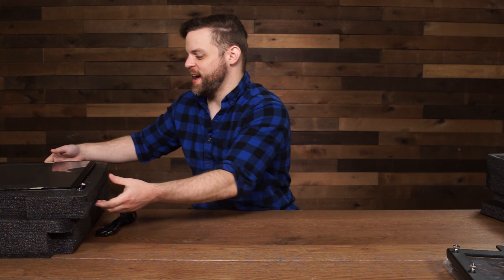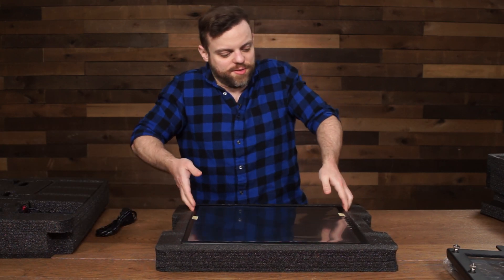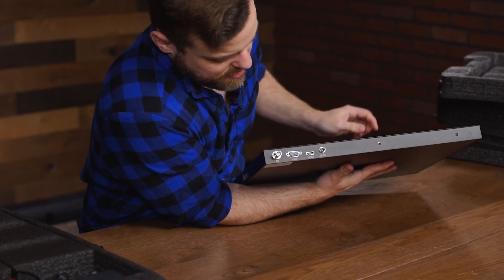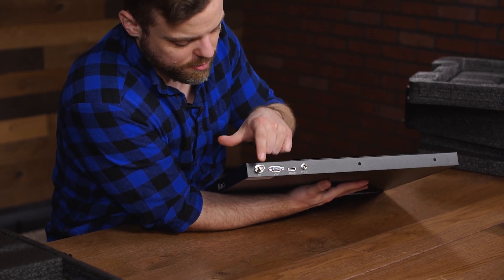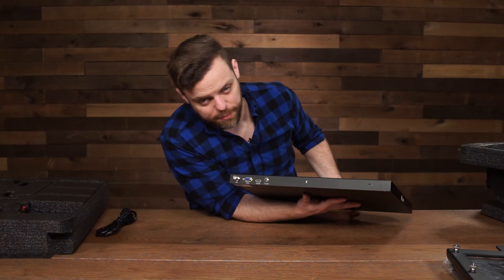The second layer is going to have the teleprompter monitor. If you look at the back it's going to have some video inputs — HDMI, VGA, and AV. If you get the SDI version, this is going to be an SDI input, and it also has a 12-volt 4-amp connector.